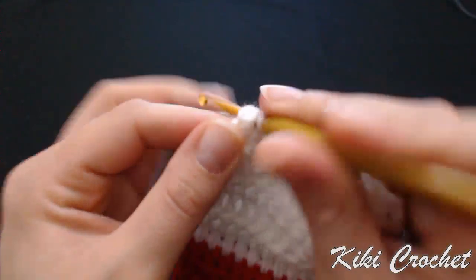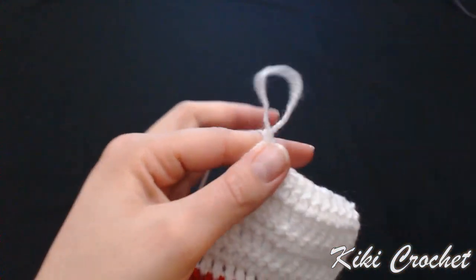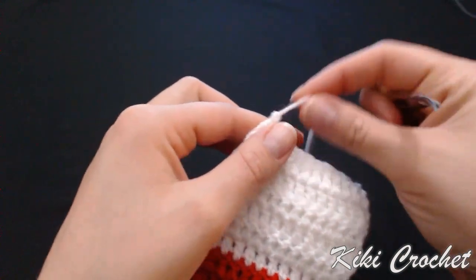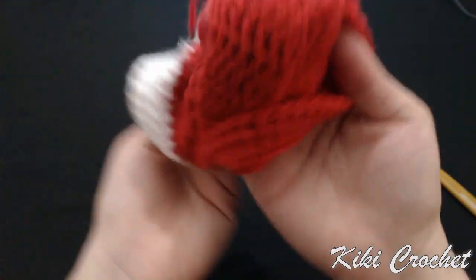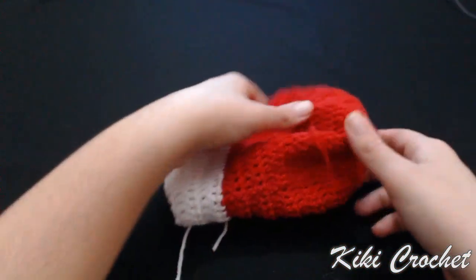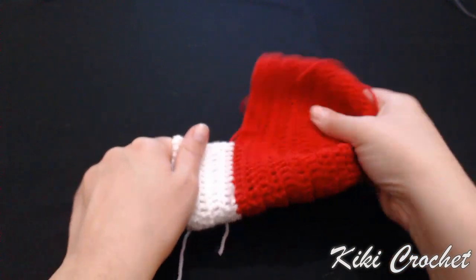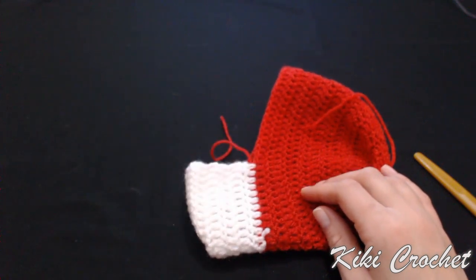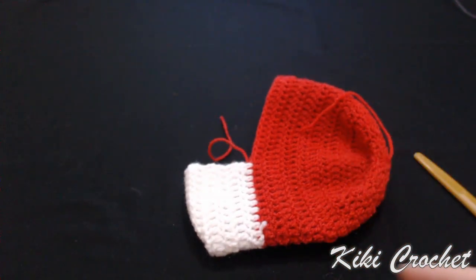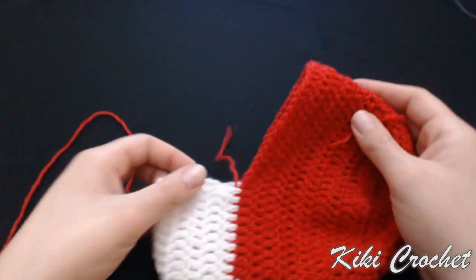The 12th slip stitch, and my 13th and last slip stitch. Chain one, cut the yarn, pull the loop and tighten up — we've closed the heel. Now we're going to turn it upside down, and this is how our stocking looks like so far. I'm going to attach red yarn and now we're going to do the body of our stocking.